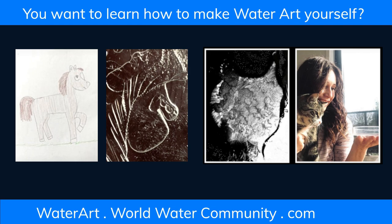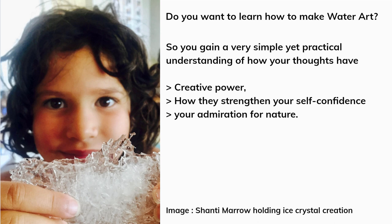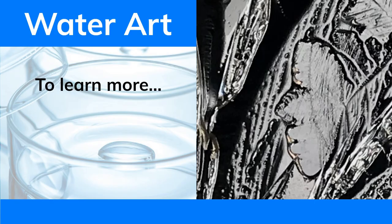Do you want to learn how to make water art, so you can gain a very simple yet practical understanding of how your thoughts have creative power and strengthen your self-confidence and admiration for nature? To learn more, go to waterart.worldwatercommunity.com. Sharing is caring — please share this video to give water art away.